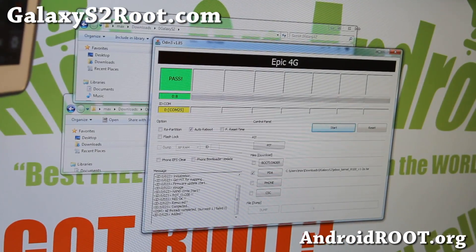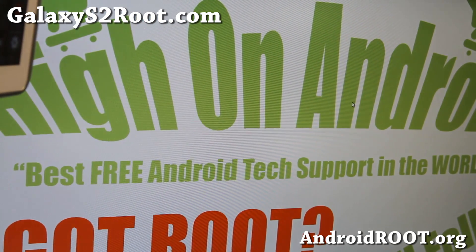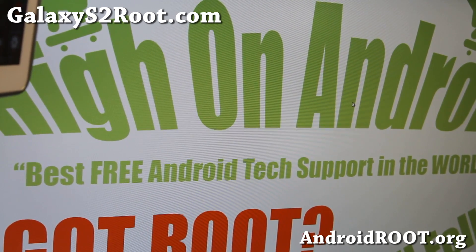We can do the rest on our phone. I'll also have another video for Linux or Mac users using Heimdall. I'm going to try to have that video up this week, so watch out for that. Let's go to the phone now.